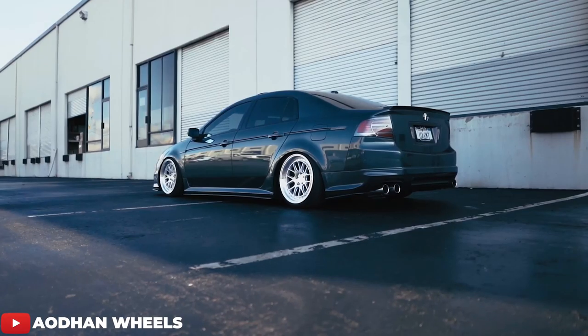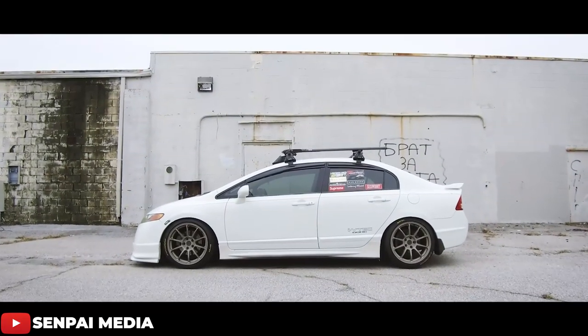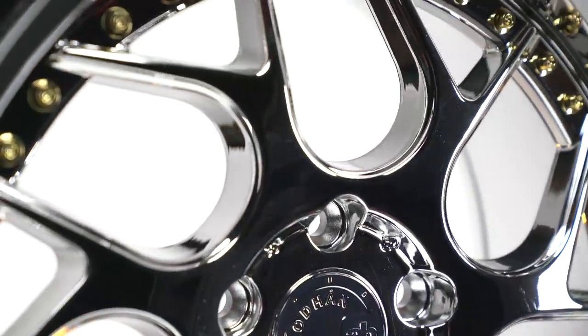The DS series wheels are meant to cater to more of the stance scene, whether it be from slammed Civics to WRXs to even wide body BRZs and FRSs. The DS01 is a very popular wheel for that reason, but also quite a few other reasons as well.